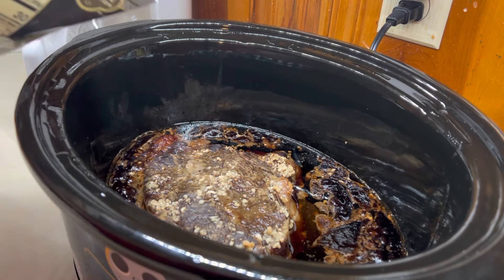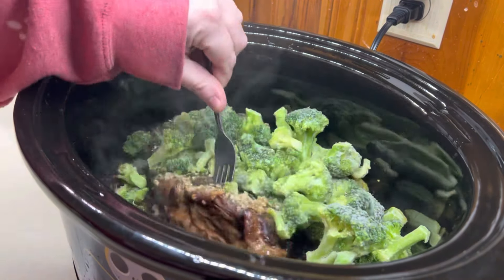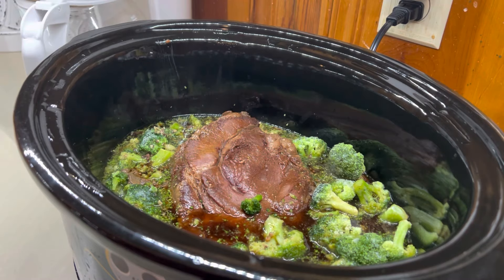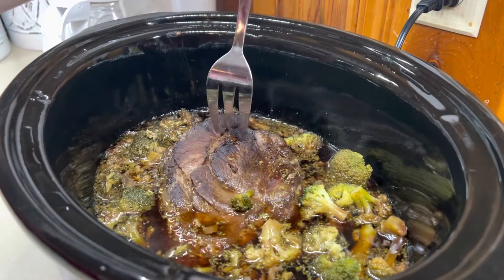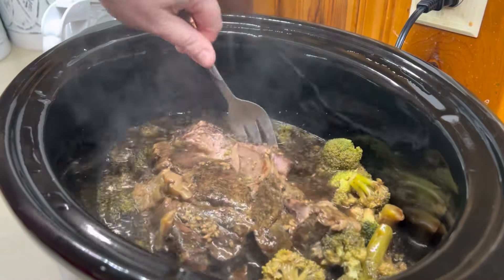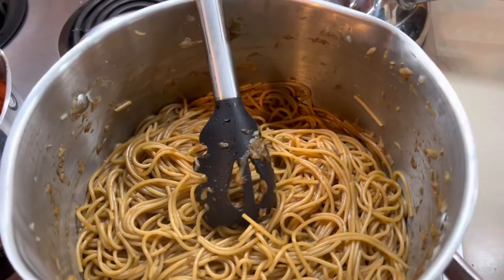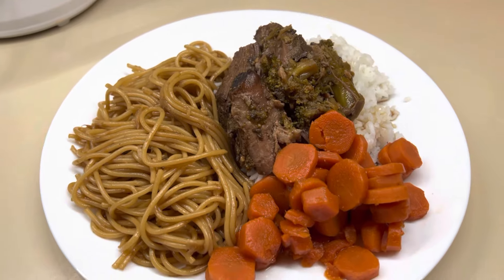About two hours until eating time, I went ahead and added in a bag of frozen broccoli, put the lid back on, and just let it continue cooking. If you don't like your broccoli as cooked down, I would add it like an hour or 45 minutes before. We like ours cooked down quite a bit, so I did ours about two hours until eating time. Here is what it looks like when it's all done — that roast just fell right apart, it was so juicy and tender. We absolutely loved this recipe. To go along with our beef and broccoli, I cooked up some plain white rice, I also made some semi-homemade Chinese noodles, and some sweet carrots as well. This was the perfect at-home Chinese — it was like we were getting it from the buffet.